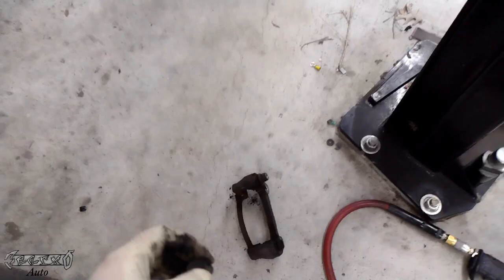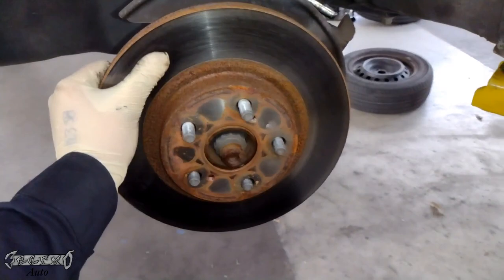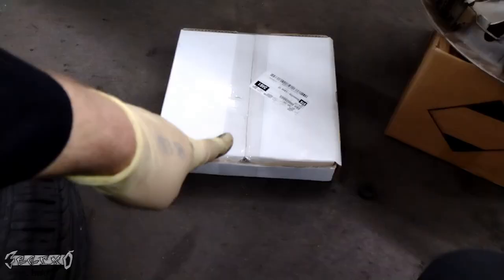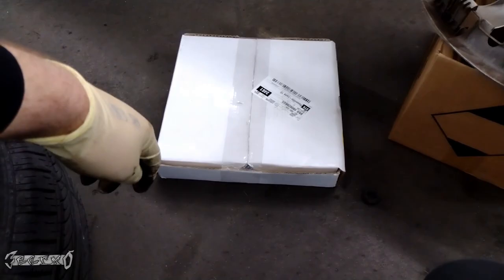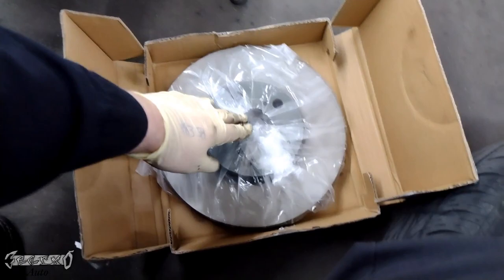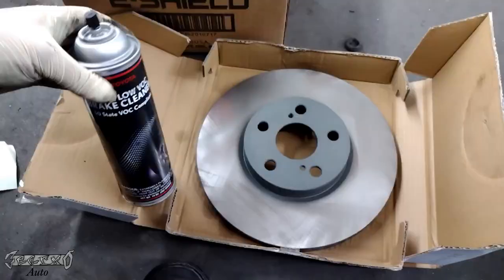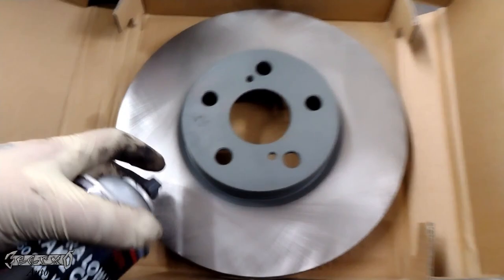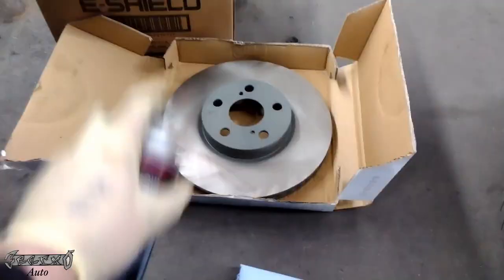Got that out and we're going to slide the rotor bracket off and set it to the side. Don't lose any of your bolts - keep them together. Then I'm going to take this rotor off. This rotor has served an honorable life but we're getting a new one. I got my new one from O'Reilly's - here's the part number for Brake Select rotors. They're okay rotors, especially for a car like this you don't need to go all luxury on rotors.